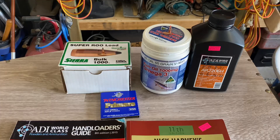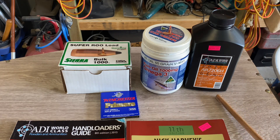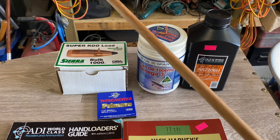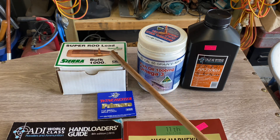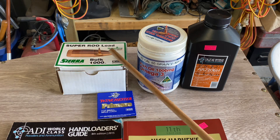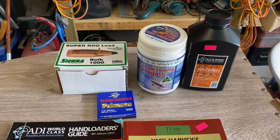For our range testing we loaded up .223s using ADI 2206H powder for everything - that's what I load .223 with. There's a little bit of it around at the moment so go grab some if you can. Pushed out with Winchester small rifle primers - again, grab them when you can. For projectiles, the Sierra Super Roos - the 1365 game kings, bought in a box of a thousand. I think I paid about $175, which is pretty cheap - I think they're the cheapest .22 calibre projectile on the market and they work really well.